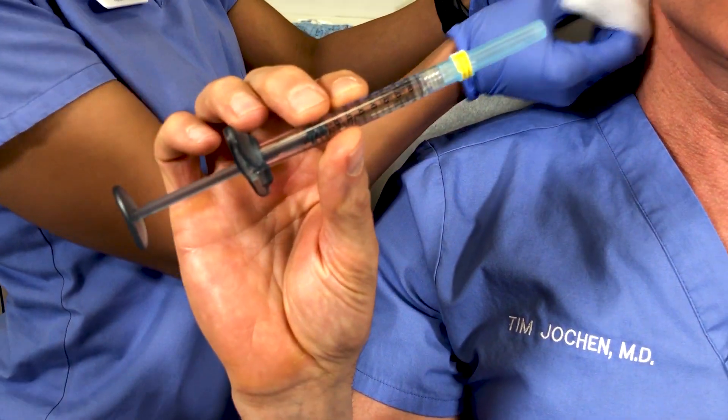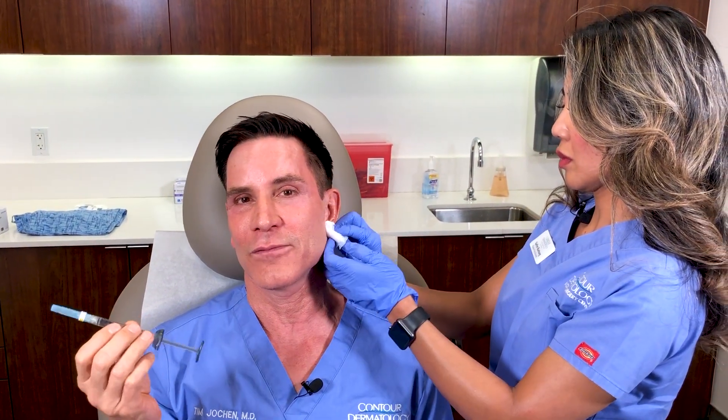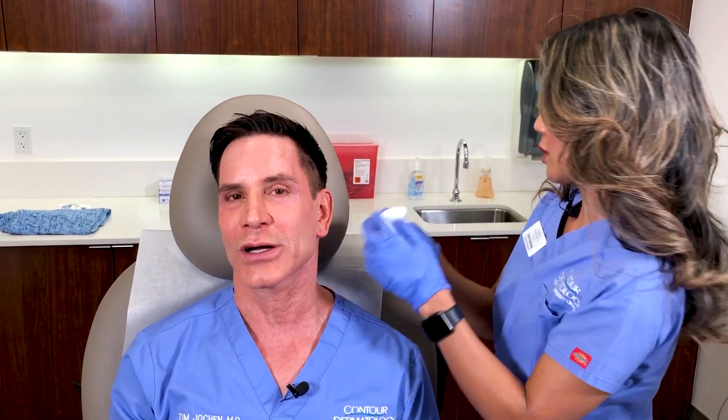As we get older our ears continue to get bigger, so in addition to filling earlobes we also do earlobe reductions for people that want to make them a little bit smaller. When I find the right time I'm actually going to do that procedure myself.